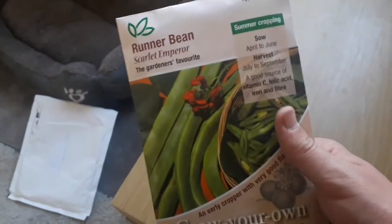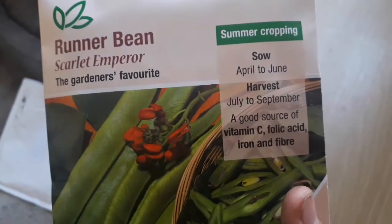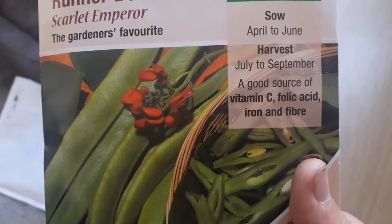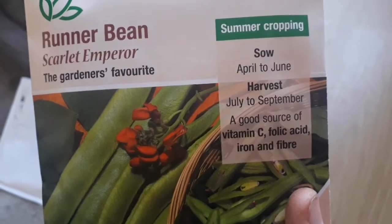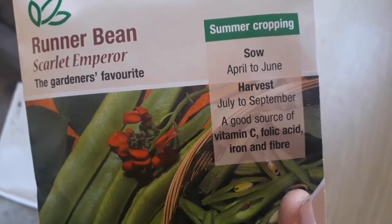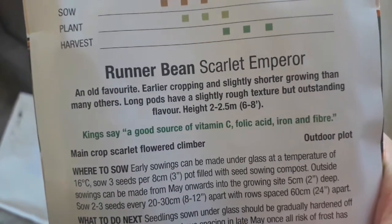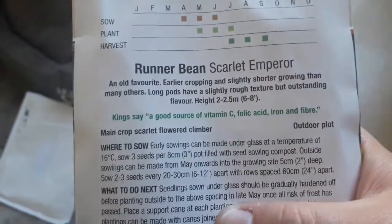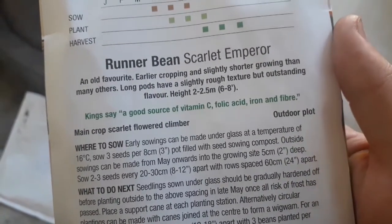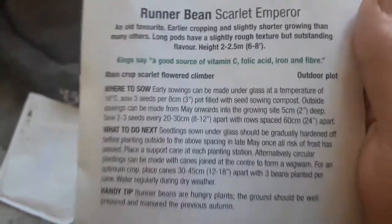Here we have a nice big pack of runner beans — the scarlet emperor variety, the gardener's favourite. Sow April to June, harvest July to September. They provide a good source of vitamin C, folic acid, iron and fibre. An old favourite, earlier cropping and slightly shorter growing than many others, with long pods of a slightly rough texture but outstanding flavour. This one can be sown directly outside; early sowings could be made under glass at 16 degrees C.